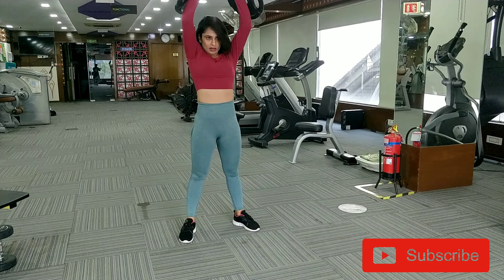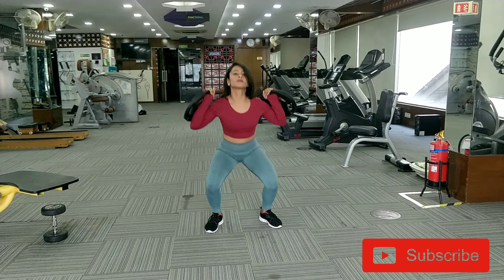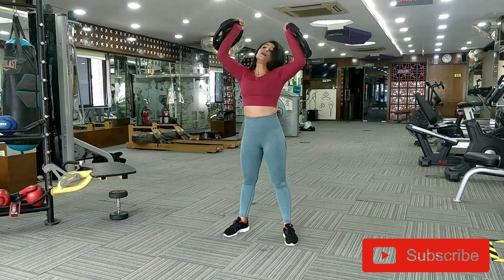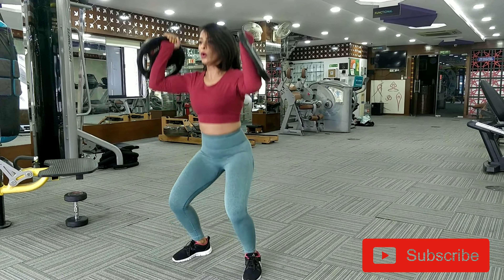Hold on to the plates on the side of your shoulder as shown in the video. Squat as usual and lift the plates up as you stand. After squatting, you can include this movement as a separate exercise or even combine it with HIIT workouts.